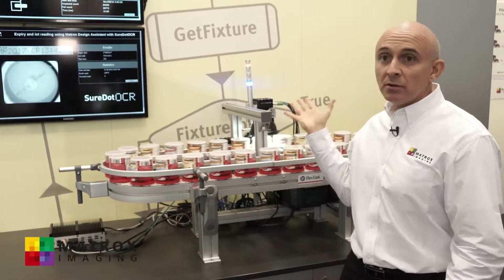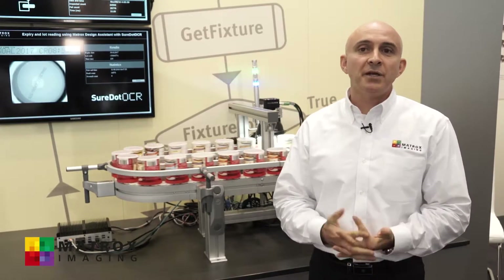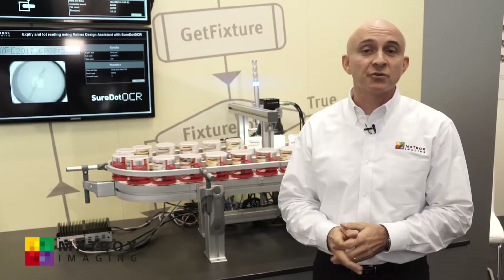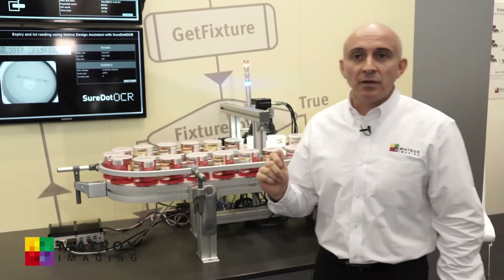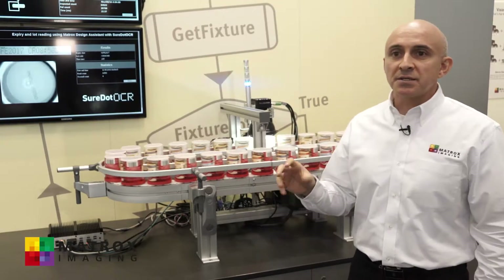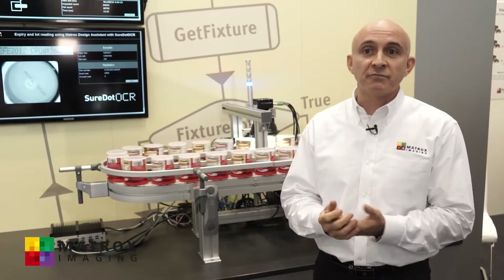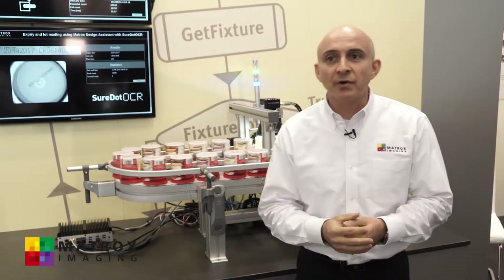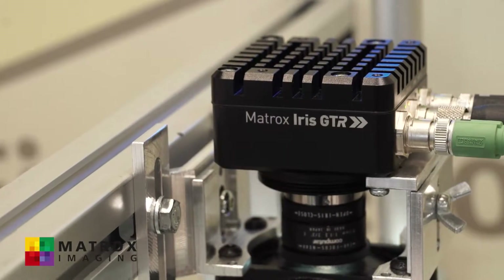Let's start with the demo of our latest flowchart-based vision software, Matrox Design Assistant version 5. This demo is actually made up of two parts. The first one is a project that was developed using Design Assistant version 5 and is running on our latest generation smart camera, the Matrox Iris GTR.